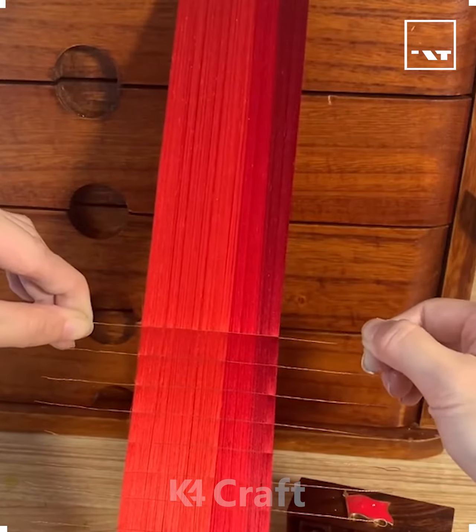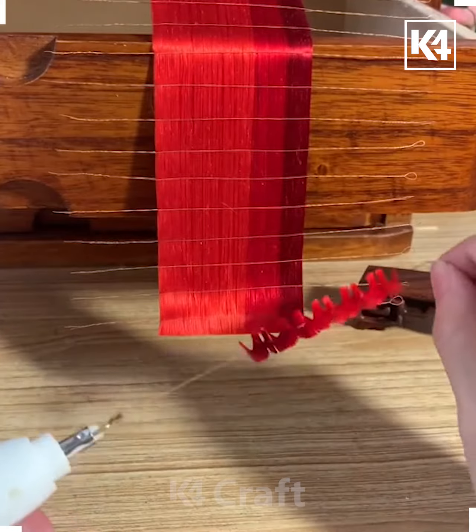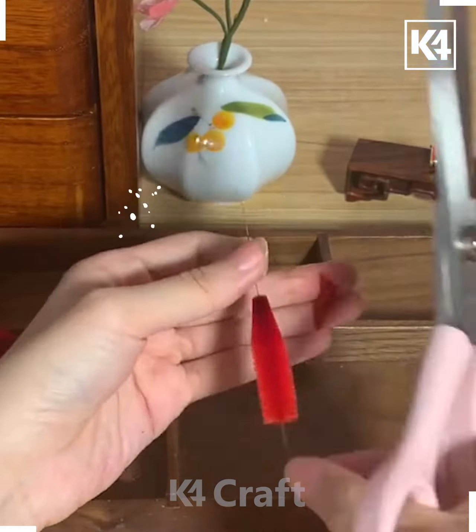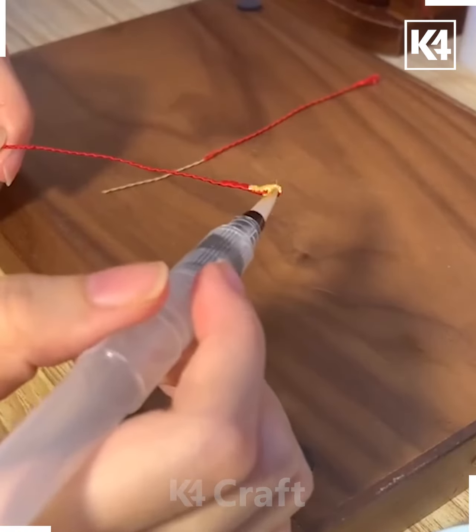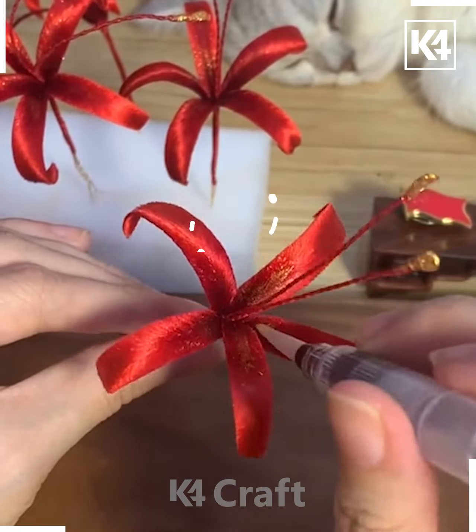Hi everyone, welcome! In this video we're going to comb this thread, put wires inside it, cut small pieces, and finally chop the extra thread, press it, and paste all of them on this green stick. You can also put some sparkles — look how pretty these flowers are looking.